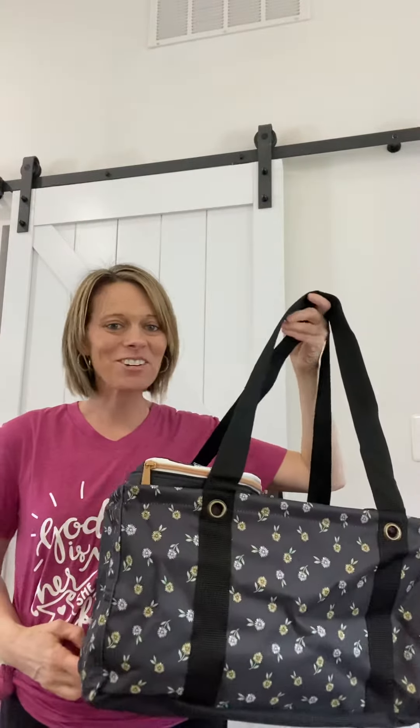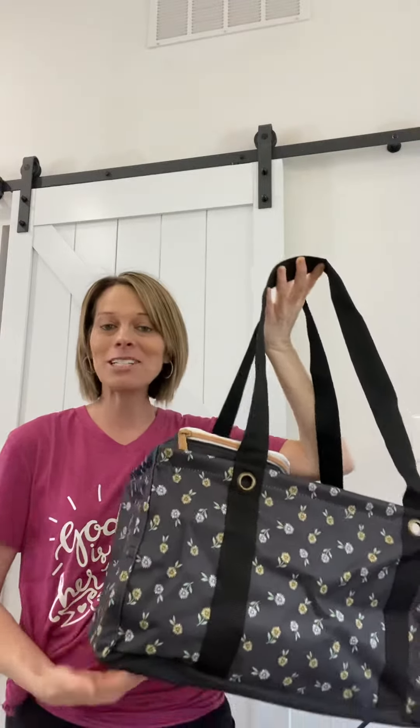Hey everyone, Carmen Rice here, your 31 Independent Consultant. Today I have some products that I wanted to bring to you new for spring 2022, and I just thought I would share some of my favorite new products and prints with you guys.